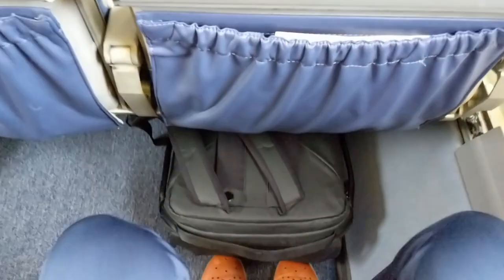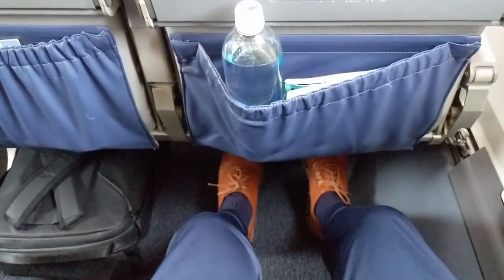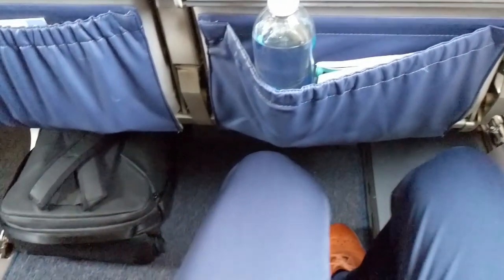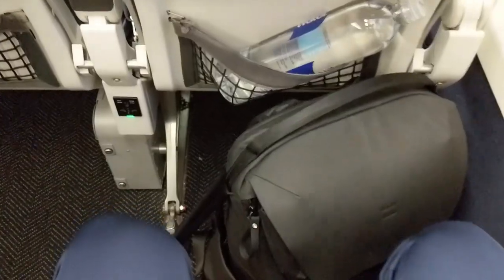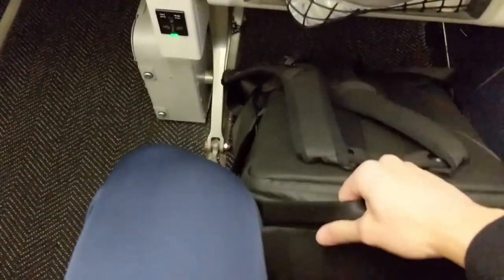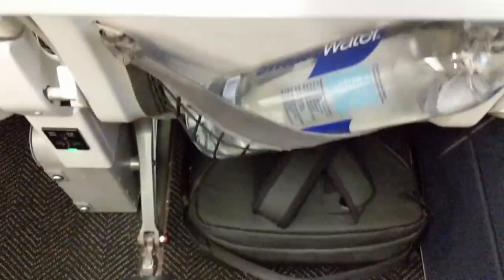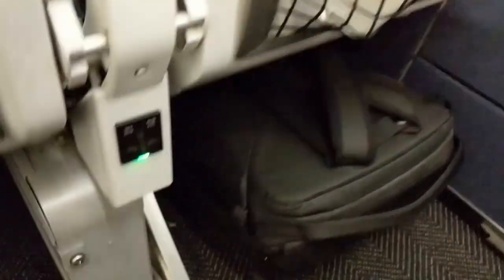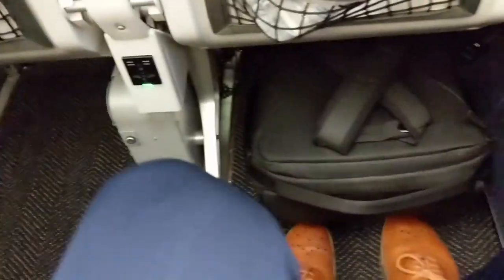Let's take a look at what the bag looks like under an airplane seat. Both seats I'll be showing are economy plus seats, so I'm not sure how it would fit in a regular economy seat. That's the bag pushed all the way in. And now a second view where there's a media box between the seats, so a little less room width-wise, but you can still see it fits nicely and doesn't stick out too far. If you have any questions or comments, please leave them below. Look forward to hearing from you — thanks.